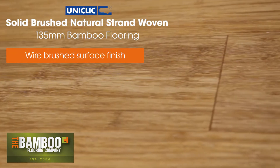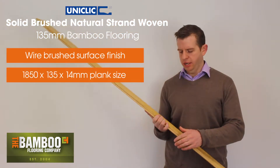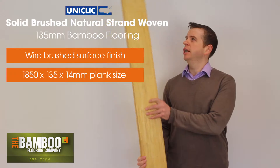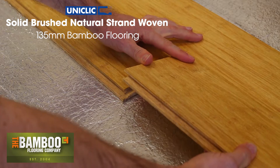Each board is 1.85 metres long, 135mm wide and 14mm thick with a click system on the board, and the ends of the boards have a drop lock system so there's no need for any glue.